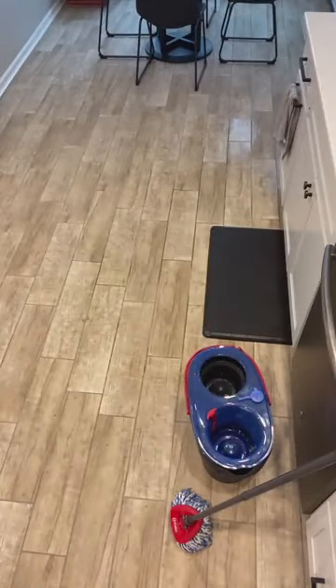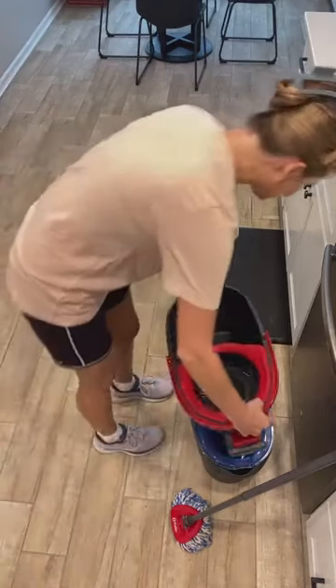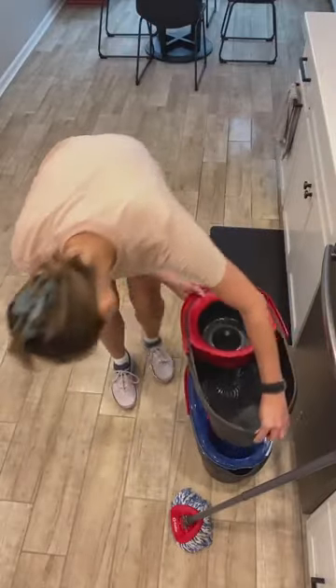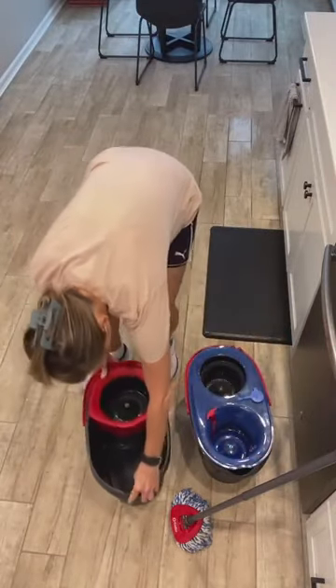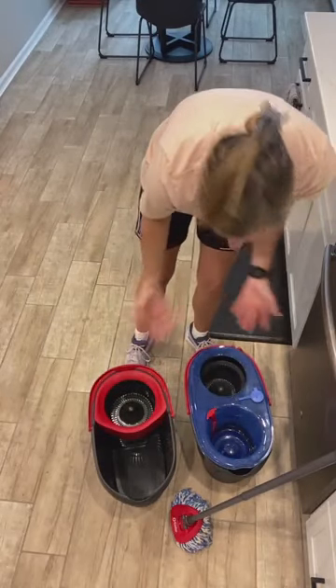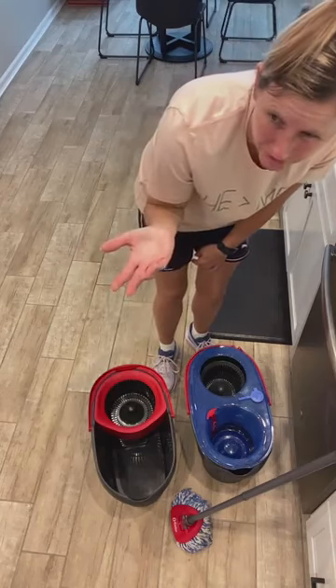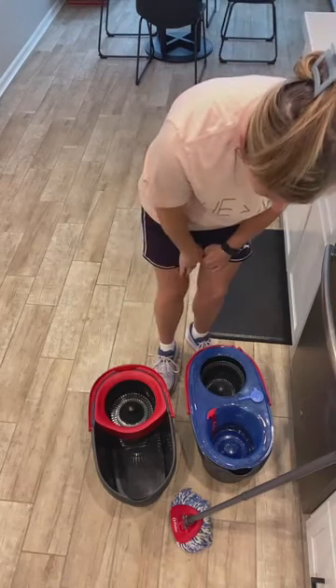Let me get my other one and kind of see — this may actually be a smaller one, or maybe it's the same size. Yeah, it's pretty much the same size. It just looks smaller because it has this little thingy in here. So that's the con to it. I was really sad because I have a whole bunch of refills that I got on Prime Day — that was a really good deal.